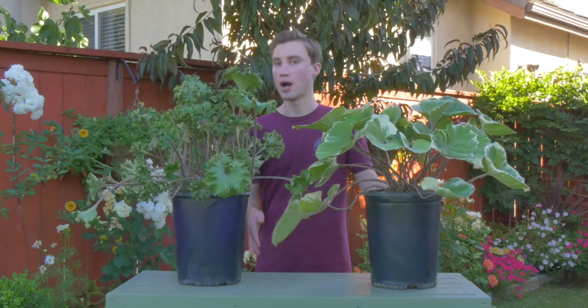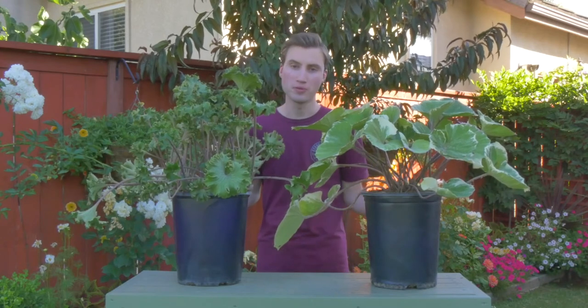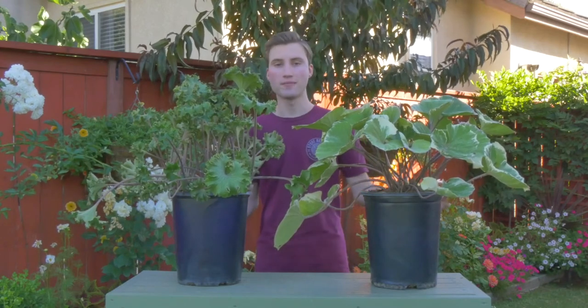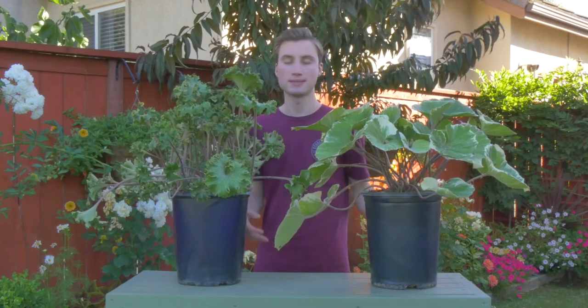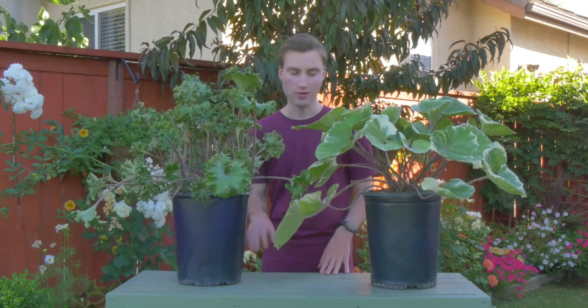But even today, over 150 years later, you will still find it for sale in garden centers as Ligularia. So at this point it's kind of whichever name you prefer. I personally like to call them Farfugiums, just because that's technically the correct name. But if you say Ligularia, most people aren't going to correct you.